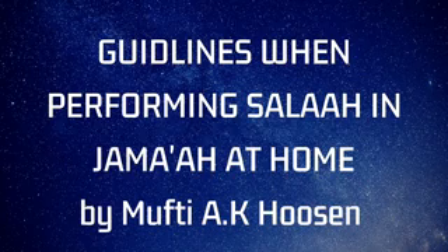Number one: if there are two, three, four, or five men in that house — for example the father, the sons, grandsons, the grandfather — one person renders the adhan if you cannot hear the adhan, because in many places the adhan is still on. So if you cannot hear the adhan, then render the adhan in your house.